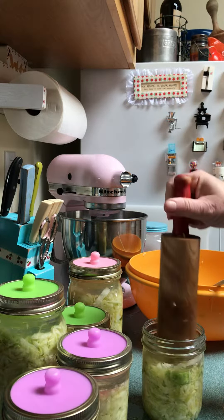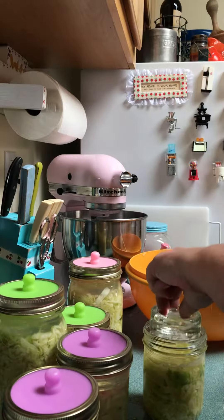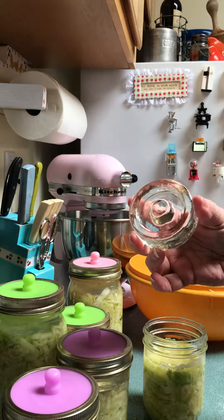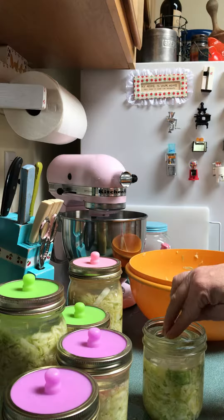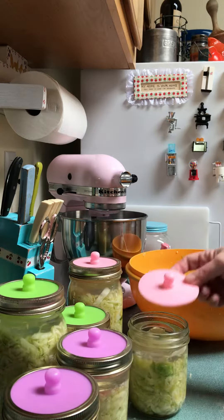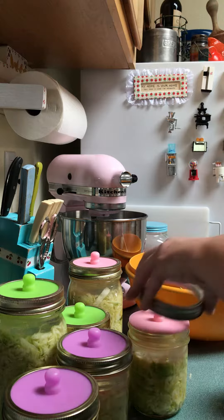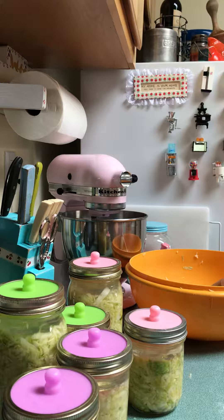Then I take my weight — those weights I was showing you yesterday in the other video — and drop that in the jar. The fluid comes up around it. Then you take your plastic lid, as I've done on these, put your lid on, and then band it.